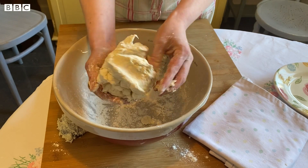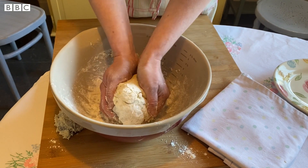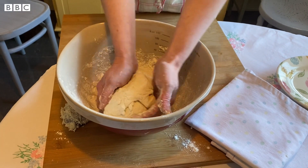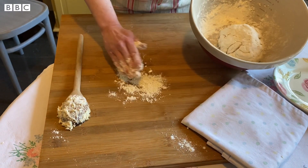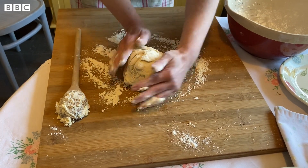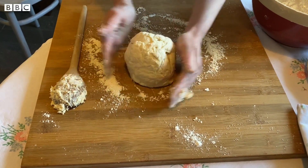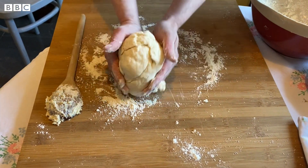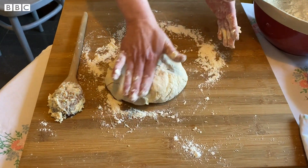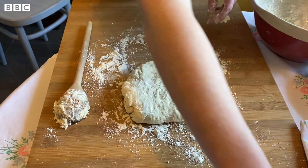Now we've got a nice soft dough. Because there's no yeast in it, we don't want to be overworking the dough - the bicarbonate of soda is your raising agent. At this stage, just shape it into a bit of a ball. Put a wee bit of flour onto your baking board and then turn out your dough and shape it into a nice round. It's nice and puffy and soft and there's no need to use a rolling pin. For soda farls, just flatten it into a round to about a quarter of an inch thick - and if it's a wee bit sticky on top, just add a little more flour.